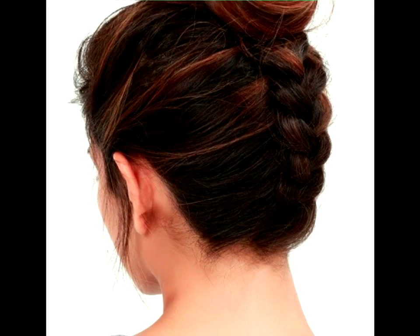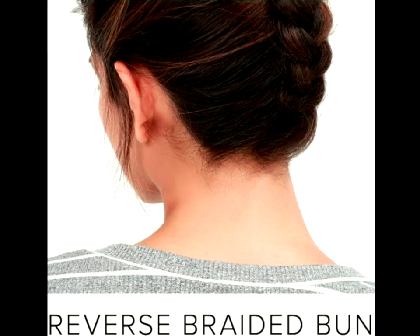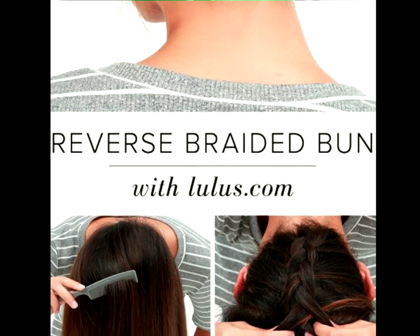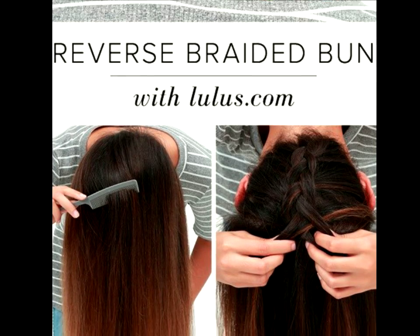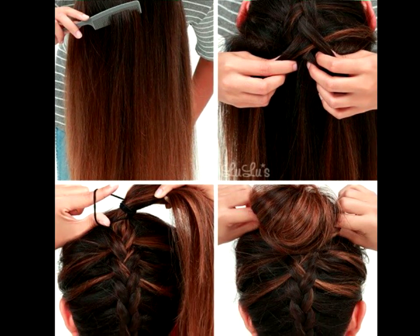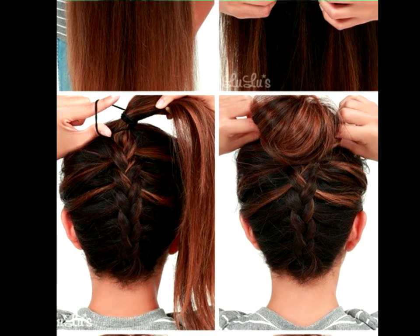Reverse Braided Bun Tutorial. Change up your top knot with a little flare by adding a braided detail to the back, as seen on this DIY picture. It's just as simple to achieve, but you get a different concept that will definitely make people do a double take.